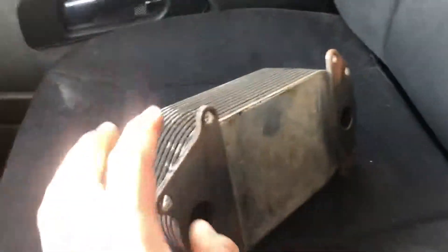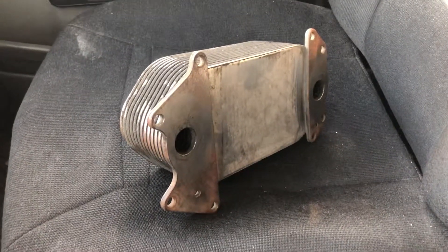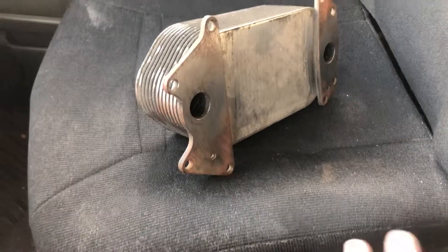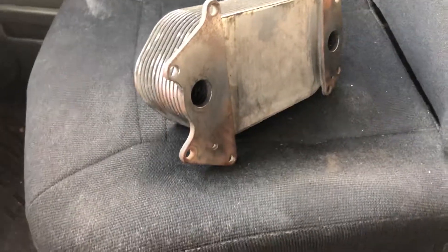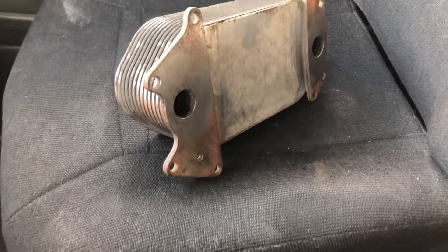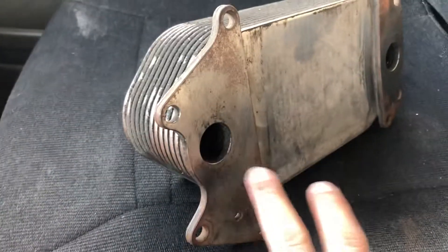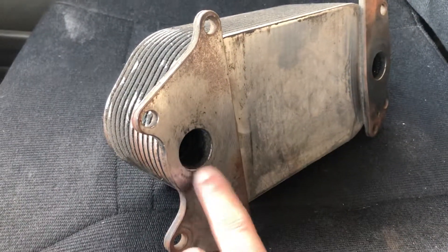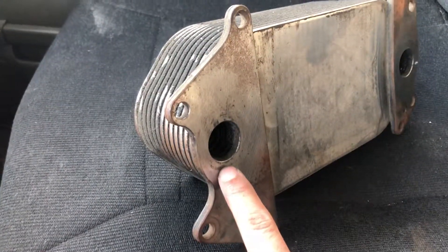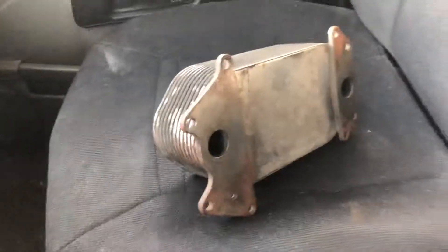This part goes inside the oil filter module. When you have oil intrusion in the coolant system, this is one of the parts that might be the cause. Over time, the heat makes these o-rings really hard so they don't seal properly anymore.